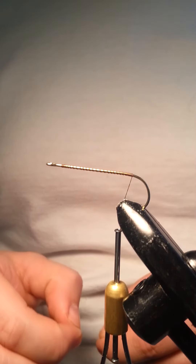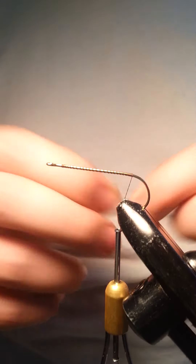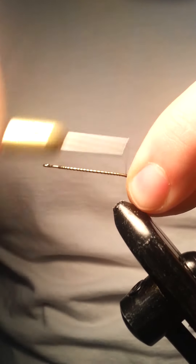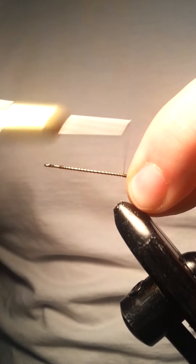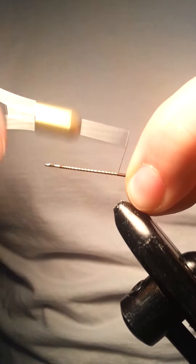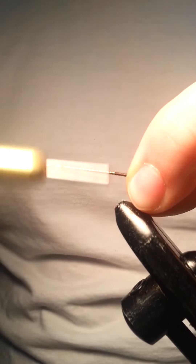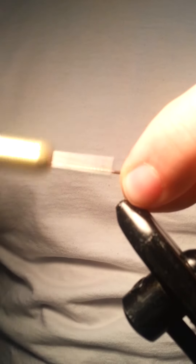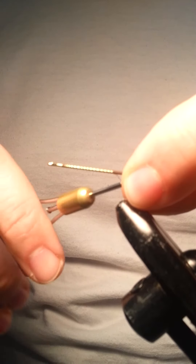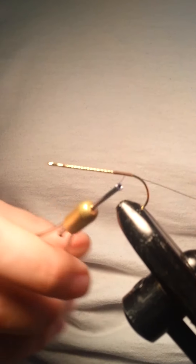First thing you're going to be tying in is some ribbing — I just have some little metal wire. I'm going to be tying that in pretty tight. We're going to be doing some pulling on it, so you don't want it to slip out. Tie it in pretty tight, and once you get to the tip, put a couple extra wraps around there to prevent you from cutting your thread later on.